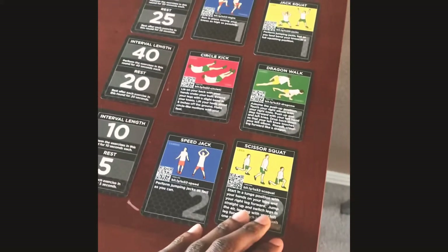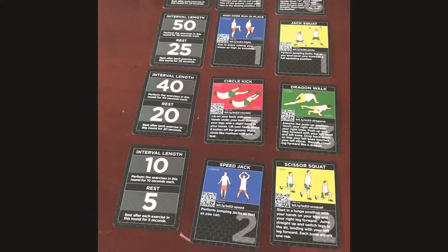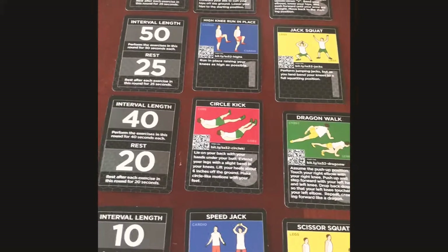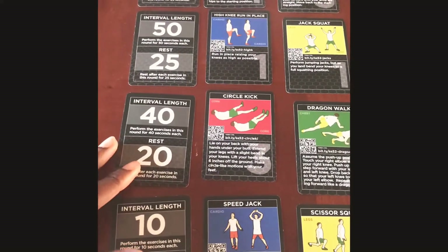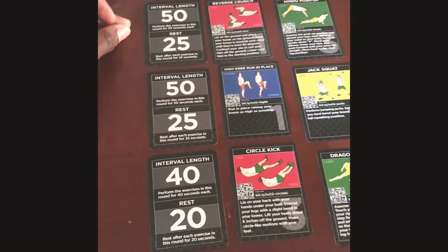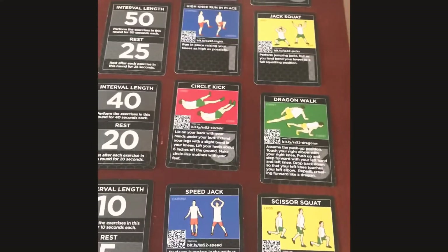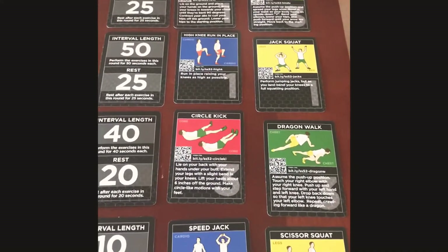All right, so this is basically going to be my workout for this session. HIIT training is very intensive. When you're performing it, you basically want to go 80 to 100 percent of your energy and ability while performing these exercises, because you're performing them for a short period of time and then resting for a short period of time. You just want to put your best effort in.